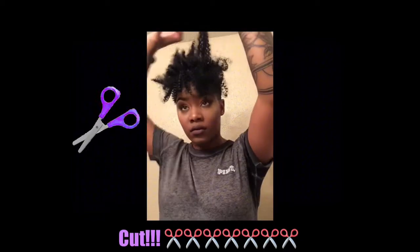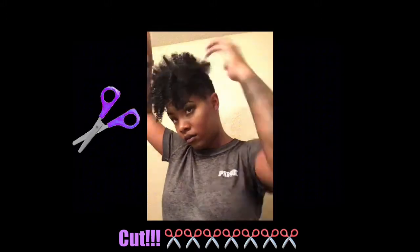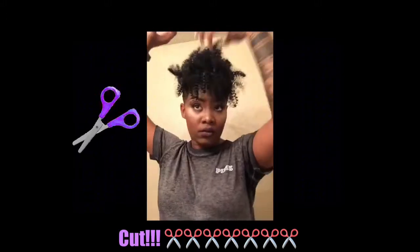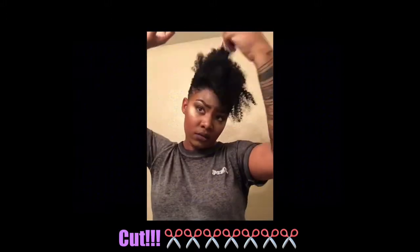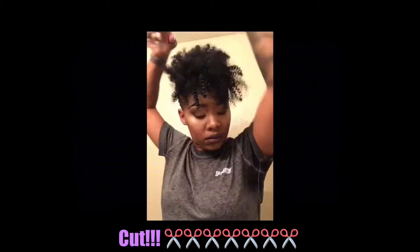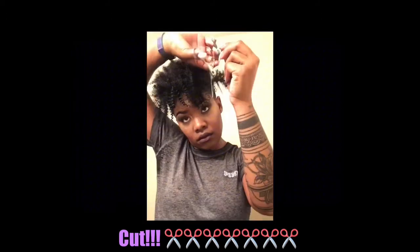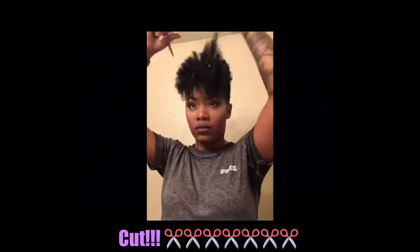And now to cut — my favorite part. I'll be adding shape by cutting it into a tapered cut shape. I do this cut like 30 times a day on many of my clients — well, I'm exaggerating, but hey. If you need help with this part, I would definitely go to a professional. If you're in Houston, come and see me and I can help you out.